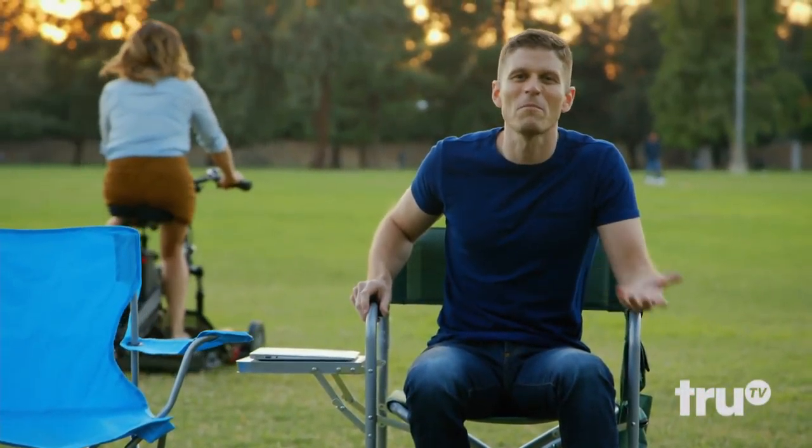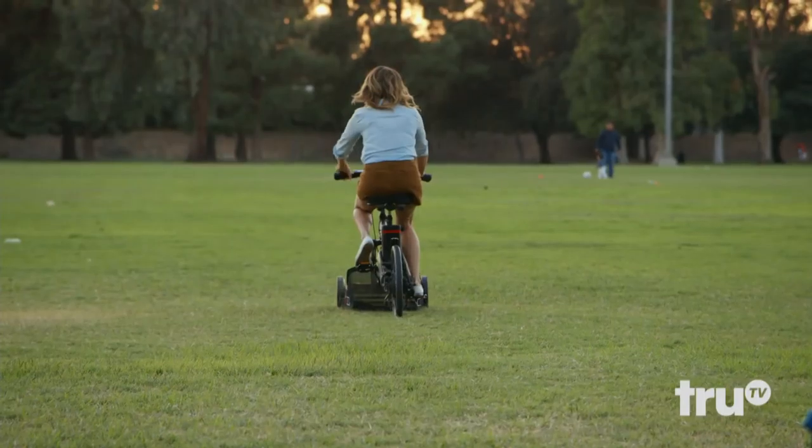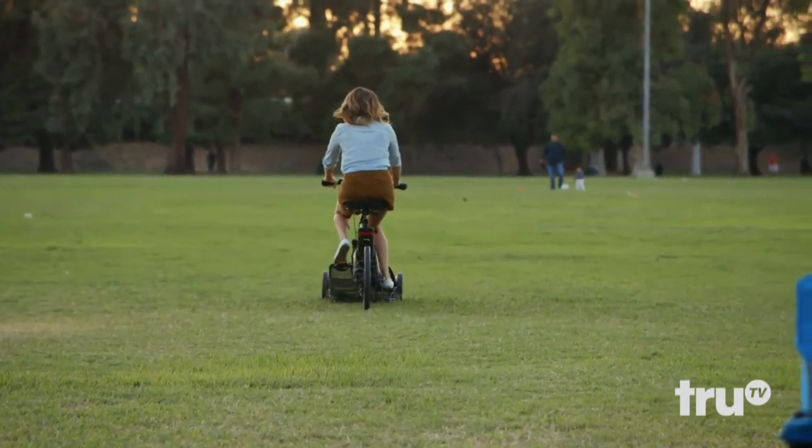Turns out all the bike mower needed was a motor, and now this ReHack is a success. You're good, Brooke. You can come back now. I don't know how to turn it off.